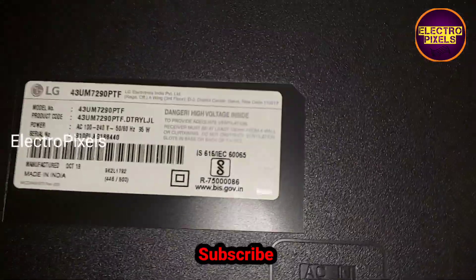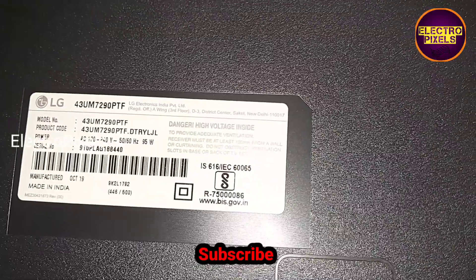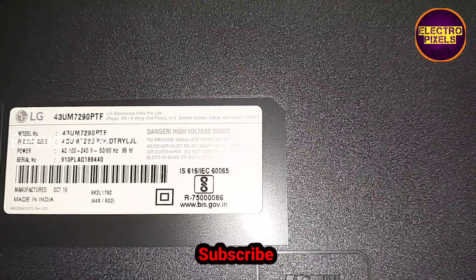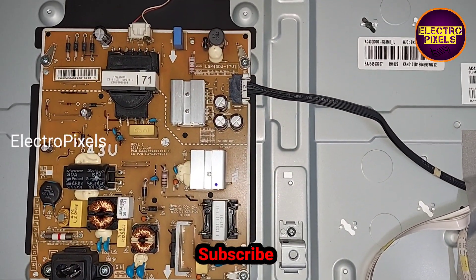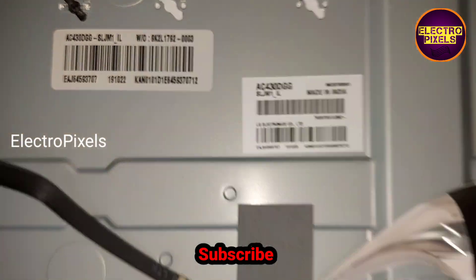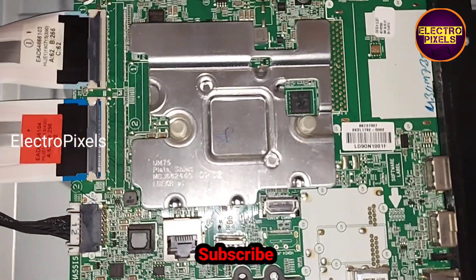This is the model number of the TV. So let's open the back cover of the LED TV for repairing the panel. This is the motherboard, this is the power supply board. This is the panel model number — it's a 4K 43 inch LED TV. In this panel, the T-con board is integrated with the motherboard.